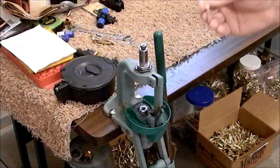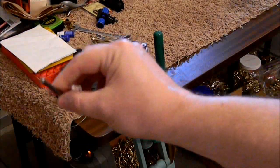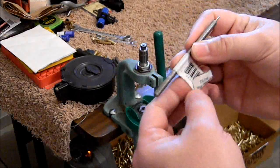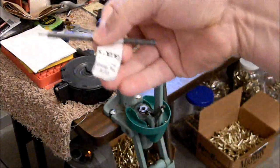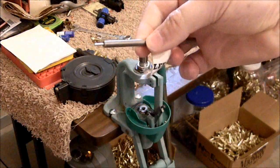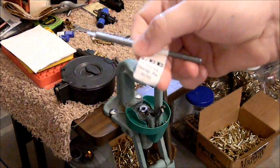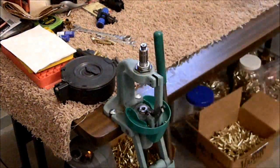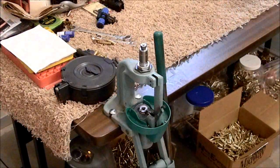Just so you have an idea, this is what the replacement mandrel for the Lee Universal Decapping Die looks like. This is a very heavy-duty piece of equipment compared to your standard mandrel or pin that you would have in a sizing die. And so far it's worked very, very well — I'm very happy with it.